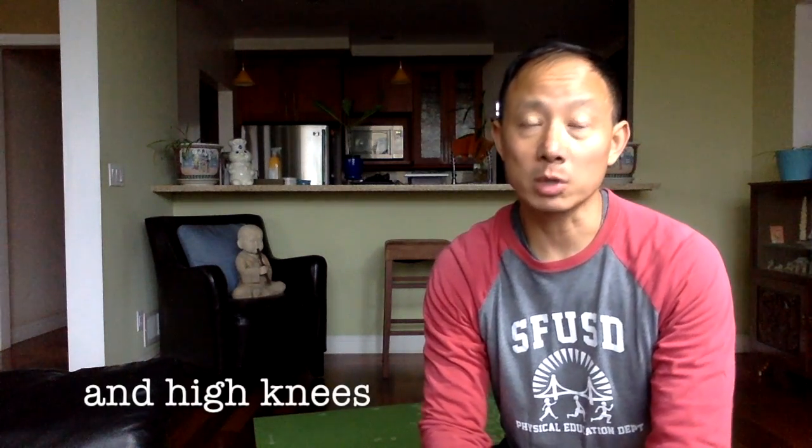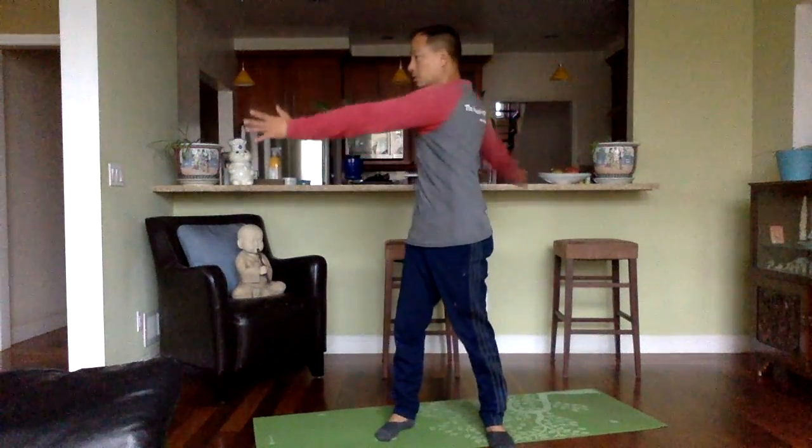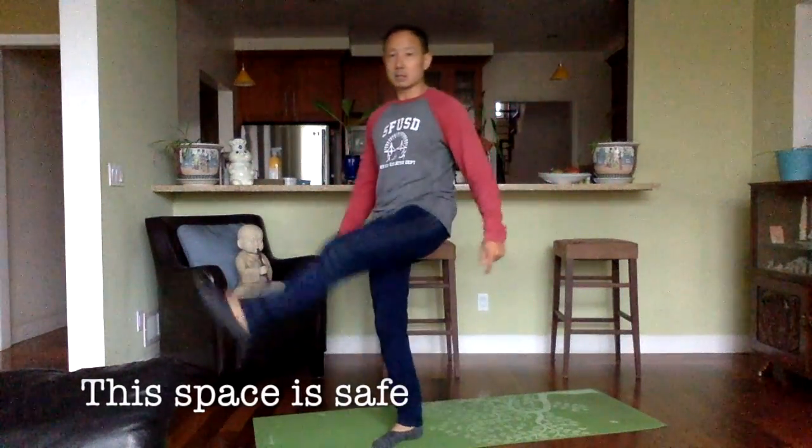As usual, don't forget whenever we're doing PE we can make sure our space is safe. So here is my space. I can make a bubble for myself. I'm not hitting anything with my hands. I'm not kicking anything with my legs. So I know that this space is nice and safe.